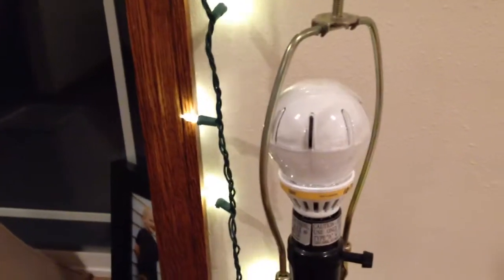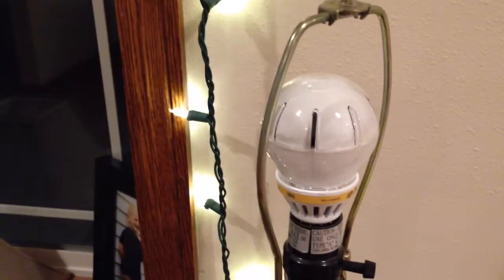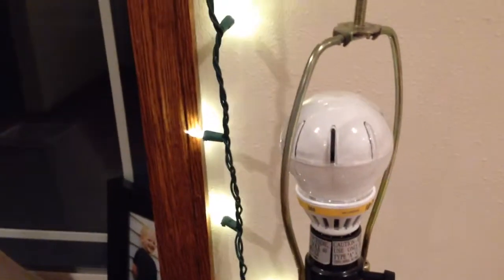The only thing is they kind of glow afterwards once you're done, but I'm assuming that's all the phosphorus emitting light.